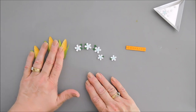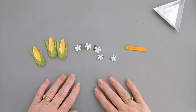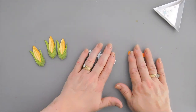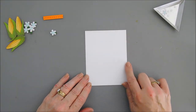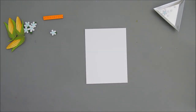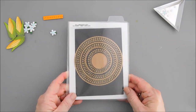We have our flowers with leaves, our ears of corn, and I put foam adhesive behind everything, so we are good to go. All we need is a background. To create our background, we're going to bring in a piece of white cardstock measuring four inches by five and a quarter. I want to bring in a die set I haven't used in a while — this is the Spellbinders Elegant Twist Circles. I forgot how much I love this die set.